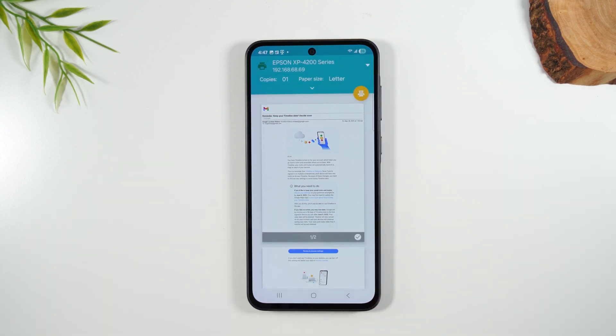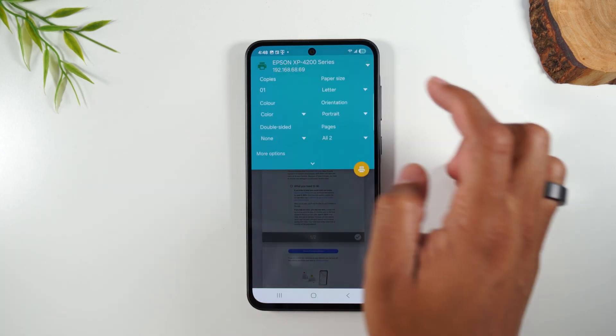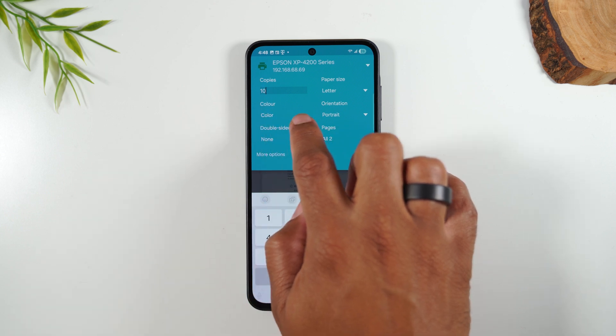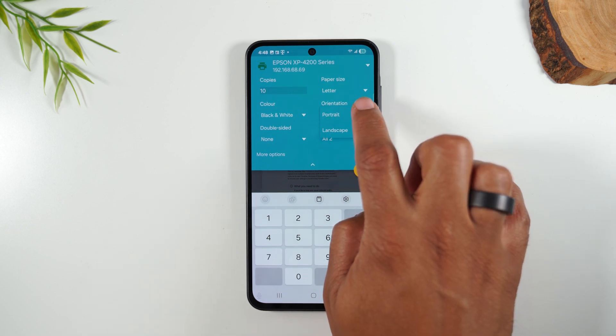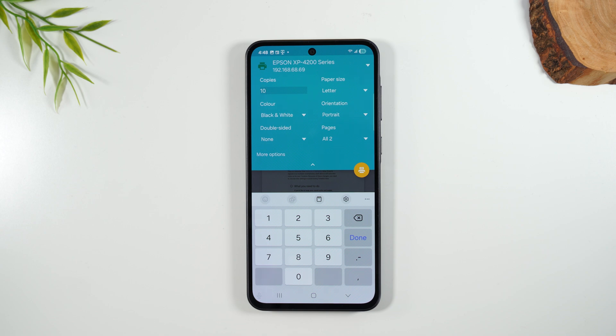If you want to make multiple copies, tap next to where it says copies and change the number — for example, to 10 copies. You can also change whether you want it to print in color or black and white, and you can switch from portrait to landscape. These are all your extra printer options that you'll want to adjust before you print.